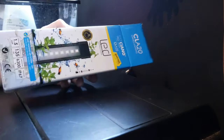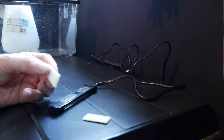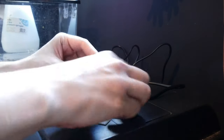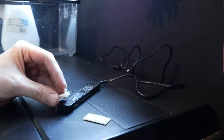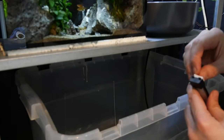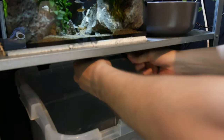As this tank doesn't have a hood or any top at all, we need to add a light. I'm going to use a small LED light that came from a previous nano tank. I'm just adding some double-sided sticky pads to it and sticking it on the underside of the shelf — I just need to cut the pads into smaller sizes and add them on, and that should stick nicely above the tank. They'll be on a timer for roughly about 8 hours a day. It's a nice compact light unit and should do the job perfectly for what we need.